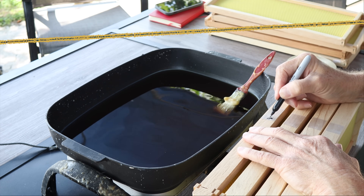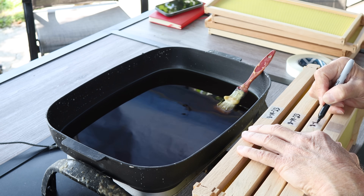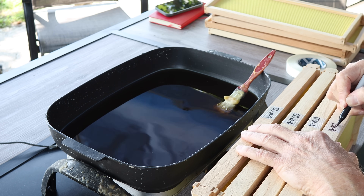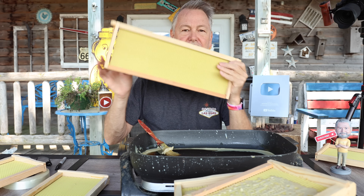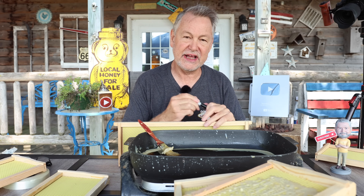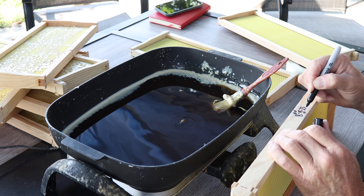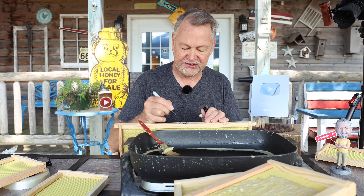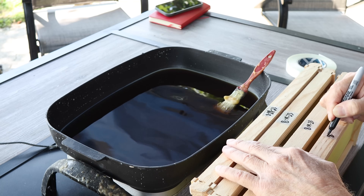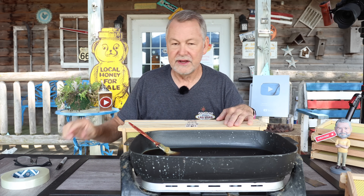For experimental purposes, we're going to leave one frame with only the thin layer of wax it came with from the manufacturer. We're going to write NW — no wax — on this one so we can compare it and see if it was drawn out any slower. That way we can experiment and compare. All 10 frames are now marked and identified so we can watch how they get drawn out through August.